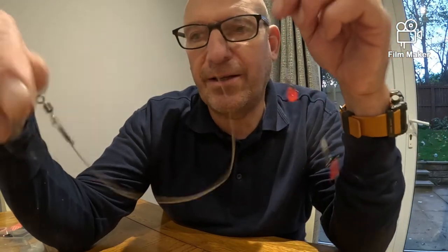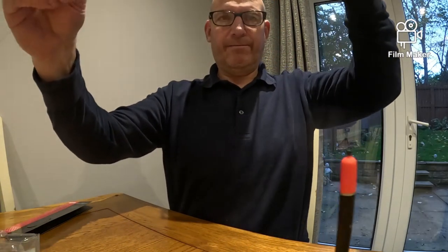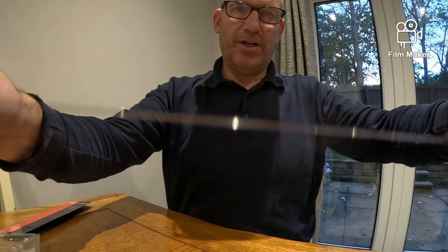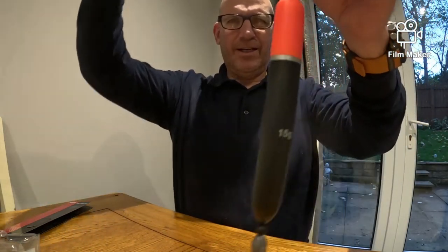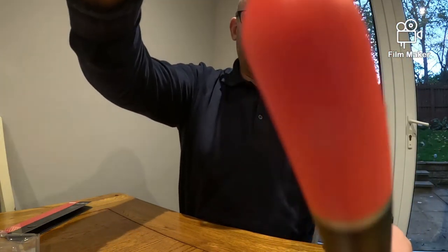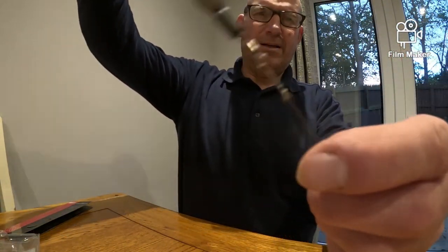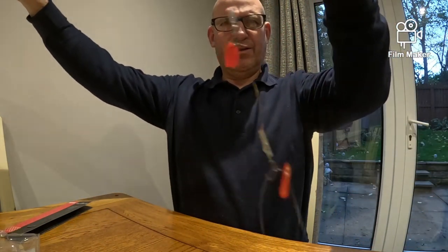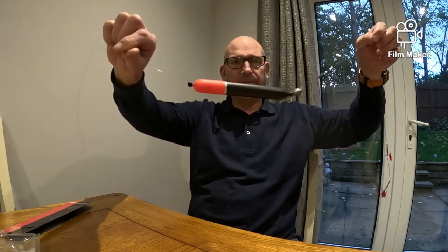So this is your kit. You've got your swivel, your stop knot - you can use a stop knot if you want - you've got your stop bead on there, then you've got your float and your bead down to a little weight, and that weight goes up and down as well. Then you've got it tied on there onto your wire trace. So that basically is it - it's a simple setup, it's easy to do.